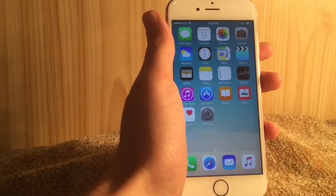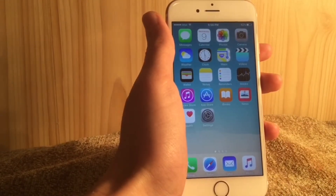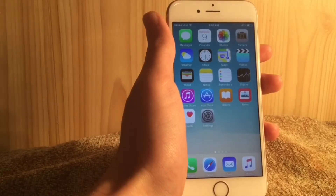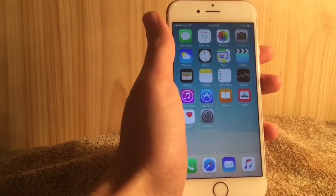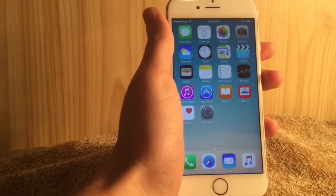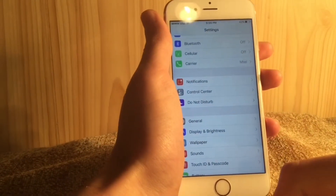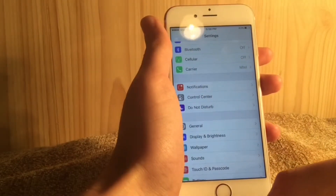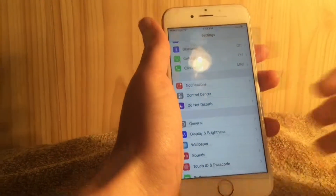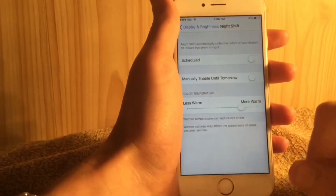I'm gonna show you all the features of iOS 9.3 up to the current moment, because we might see one more beta before it's released. So let's start. First of all, we've got Night Shift — it's a really nice feature in iOS 9.3, and you can see it right there.